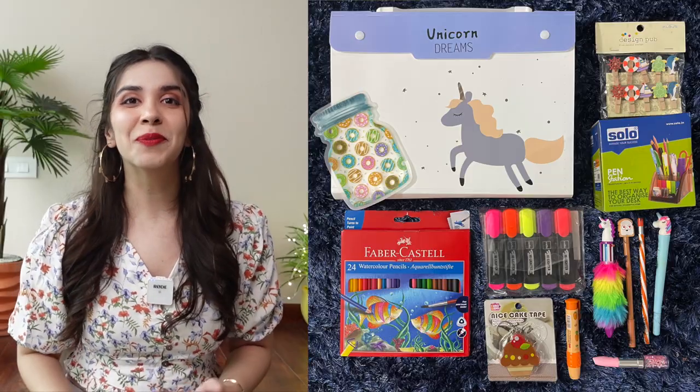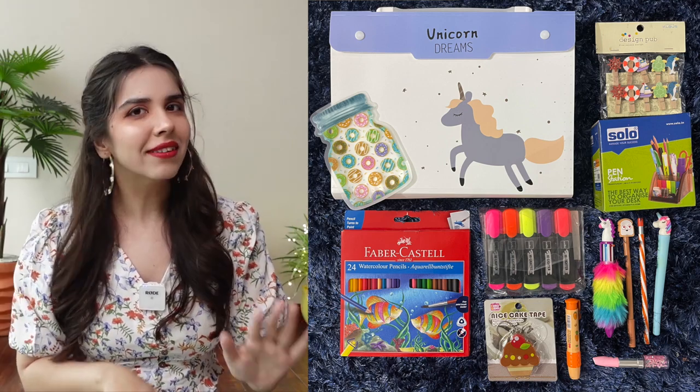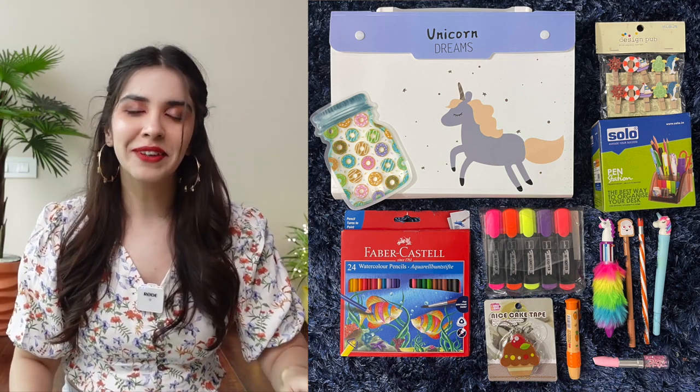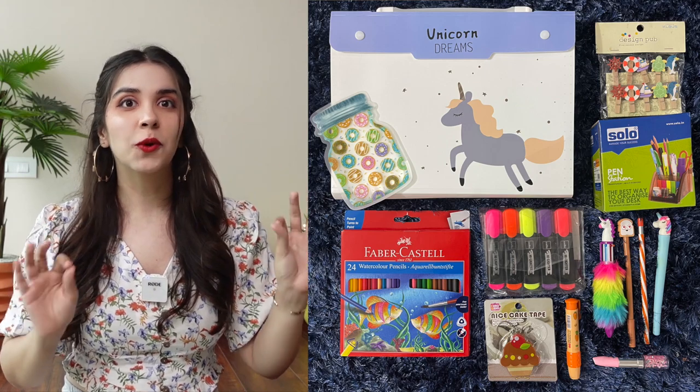Hi, welcome to Stationery Haul Part 2! But before the video starts, as promised, let me tell you what is in the giveaway exactly. The giveaway hamper contains all of this — this is what you can win. The giveaway rules I'll tell you after, because it's going to be very simple but actually helpful for all of us. Let's start the haul first.